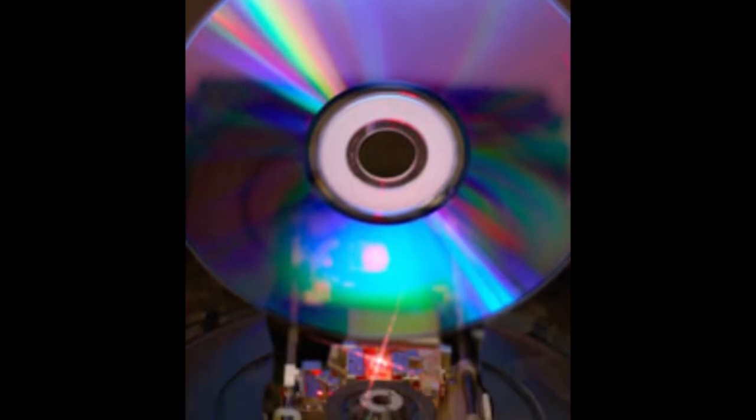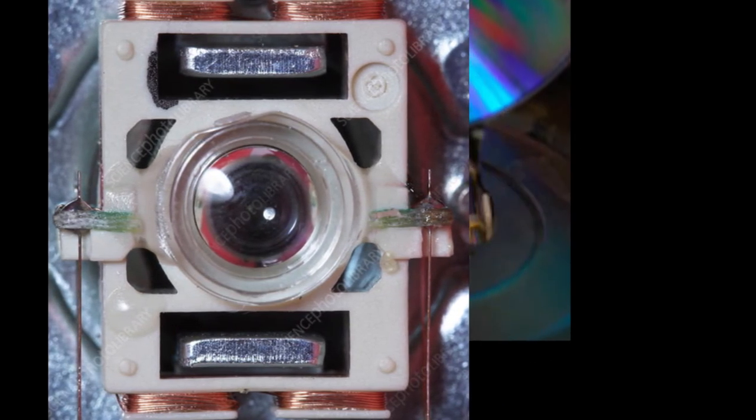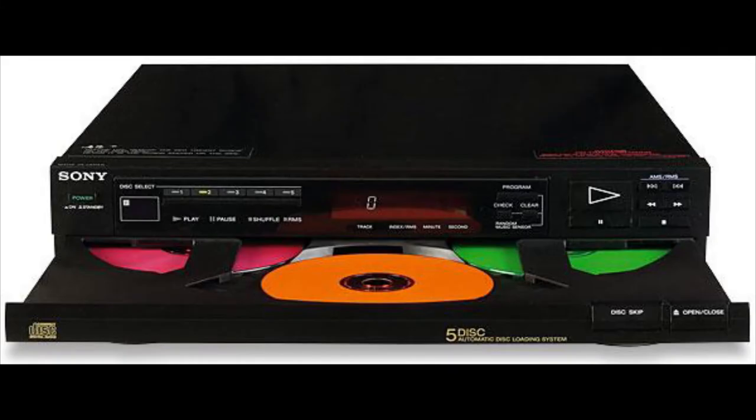A CDRW drive laser has three different power settings. The high setting heats the alloy to about 600 degrees Celsius, liquefying it. The mid setting of 200 degrees can revert an area back to its original reflectivity — that's how it rewrites an area. The lowest power setting only reads the data without changing it. CDRW discs also have much less reflectivity, so older CD-ROM drives may not be able to read them.